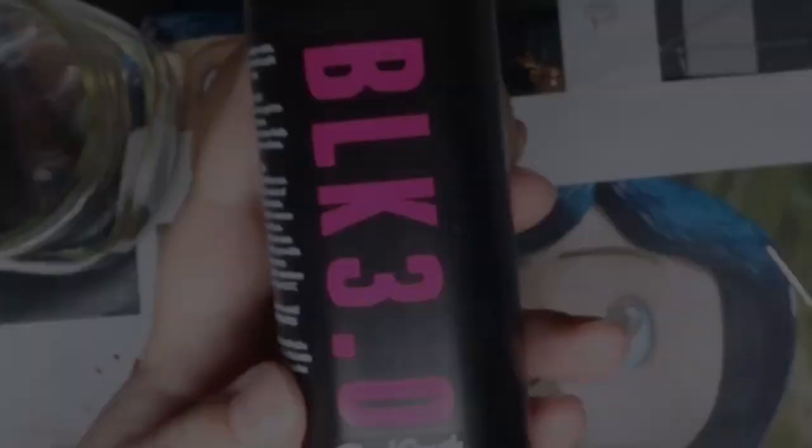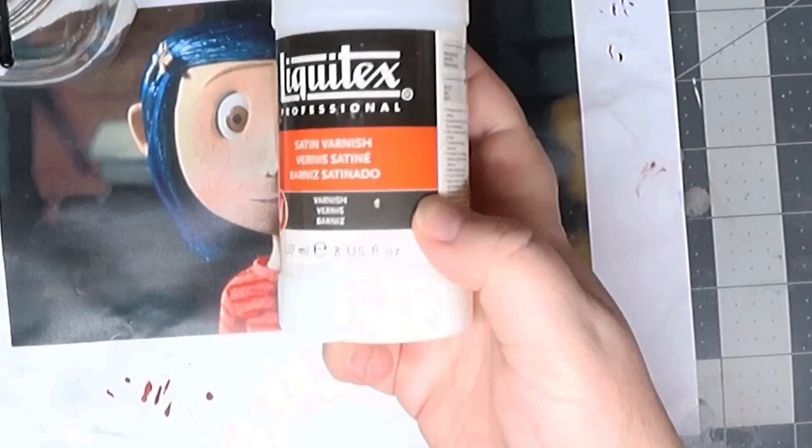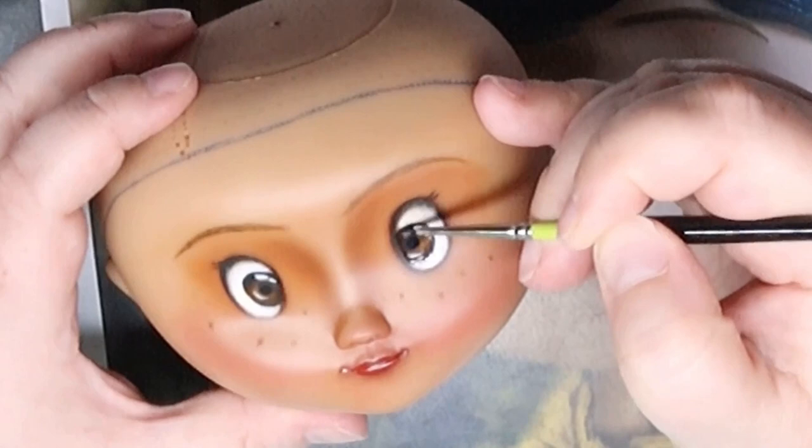Next I added Black 3.0 to her pupils. Then it was time to add a gloss varnish to the eyes and lips. Adding this helps in two ways: first, it gives the eyes and lips a wet look; second, it really helps to make the color look more saturated. She's not perfect, but I really think she's starting to look like Coraline.